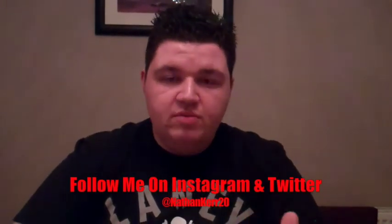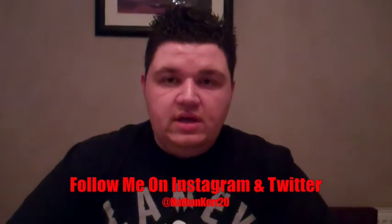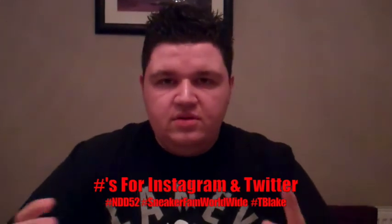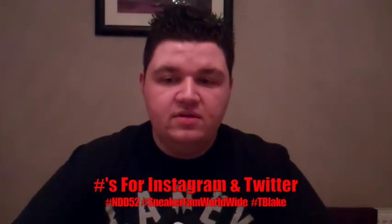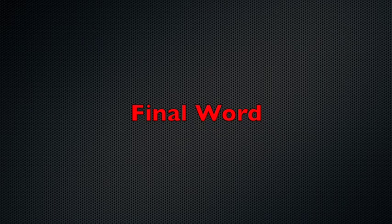If you want to be added, just kindly ask in the comments section — no problem. Furthermore, if you want to keep up to date with what I'm copping and what I'm getting up to in my day-to-day life, follow me on Instagram and Twitter at NathanCareNumber20. When you're on Instagram and Twitter, use my hashtags: hashtag NDD52, NateDoggyDog52, hashtag SneakerFanWorldwide, and also hashtag TBlake. So there we go — that is the Jordan 6 White and Infrared 2014 Retro. I've been NateDoggyDog52. Until the next vid, peace out.